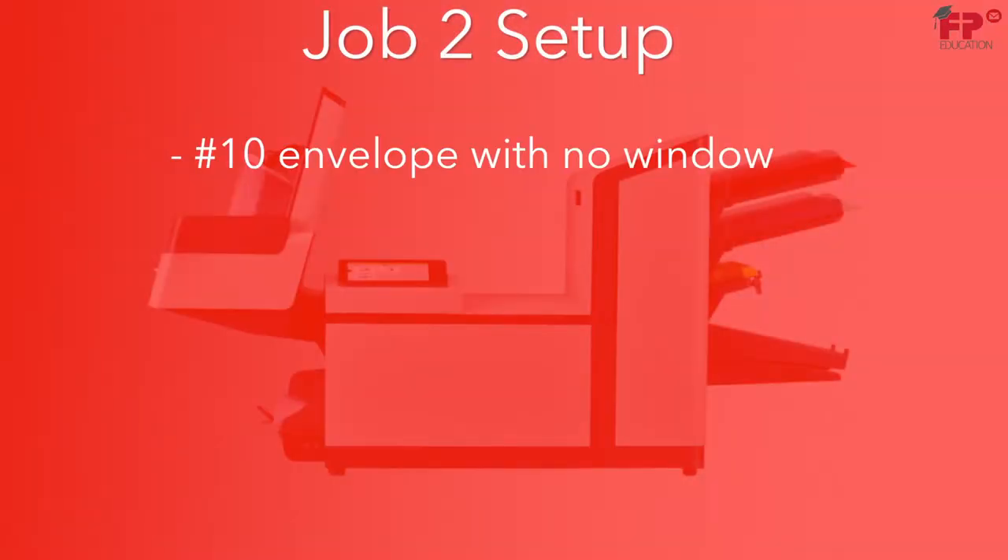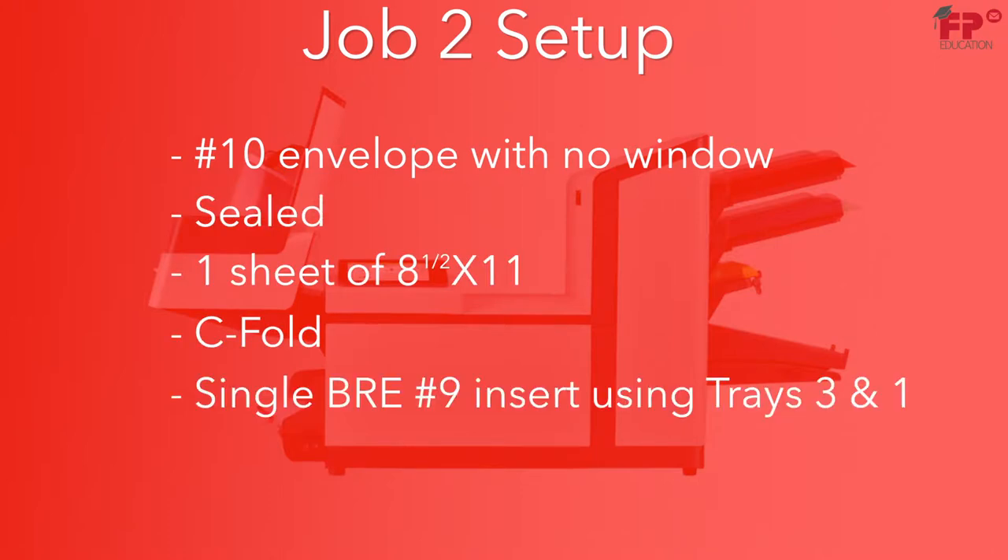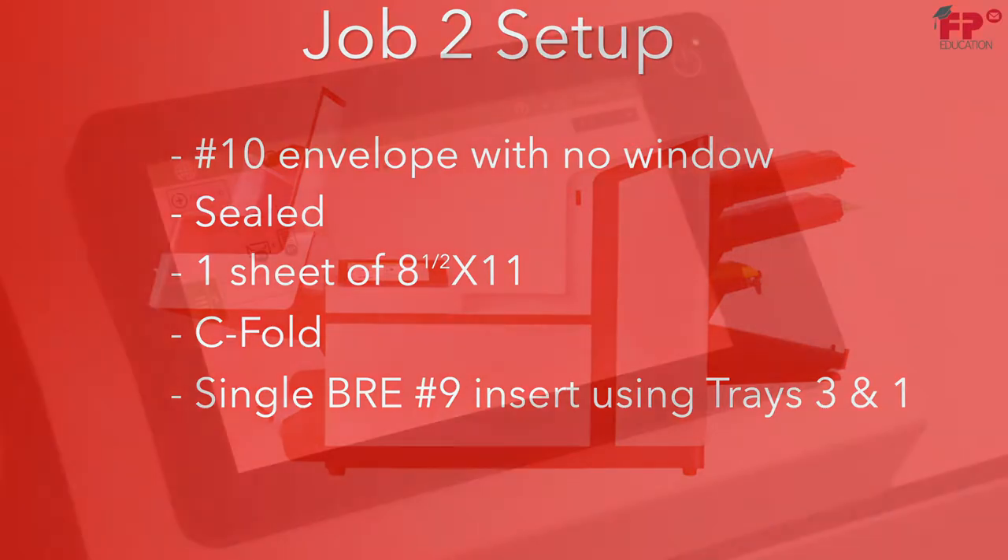Here is Job 2. It is a number 10 envelope, no window, sealed, one sheet of 8.5 by 11, C-fold with a single BRE number 9 insert using trays 3 and 1.